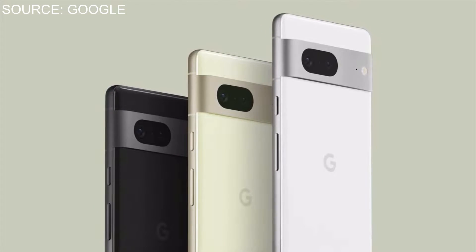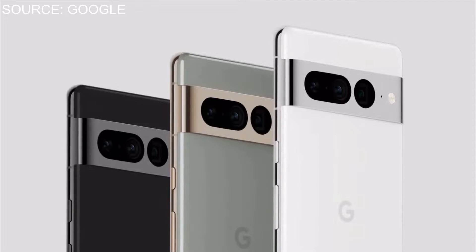For the Pixel 7 you have Lemongrass, Snow, and Obsidian. For the 7 Pro you're not going to get Lemongrass but you are going to get Hazel, Snow, and Obsidian. These colors look absolutely fantastic. I like how they contrast the border and bezel of the phone with the camera lens — it just makes it look more elegant on both the Pixel 7 and the 7 Pro.